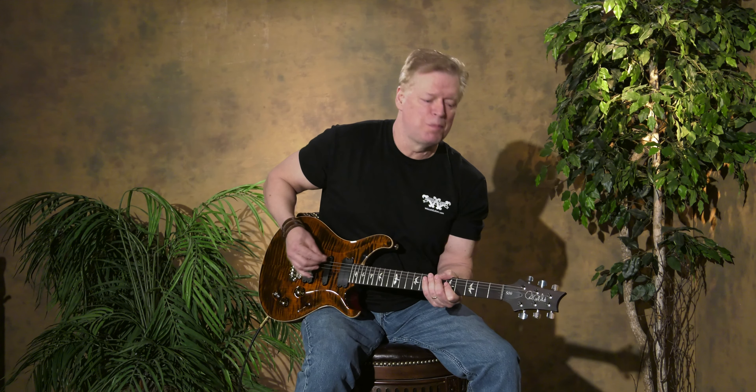The pickups are also dead quiet in the humbucking mode, so it's a cool guitar for studio players, for guys who need one guitar to cover a lot of bases on the gig. Check out our inventory online at wilcottguitars.com. Thanks for watchin'.